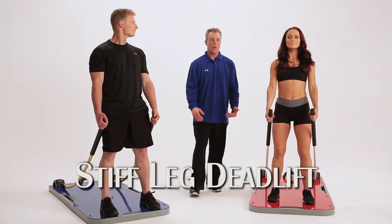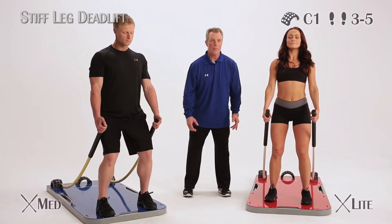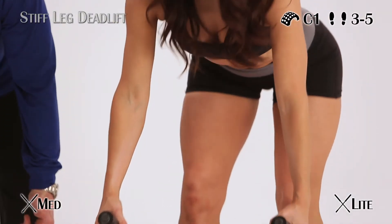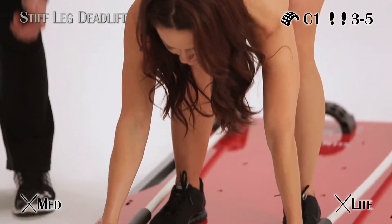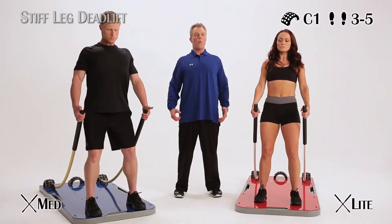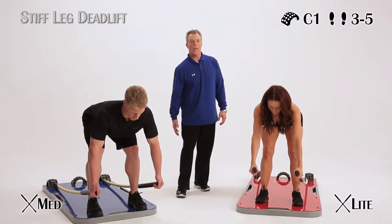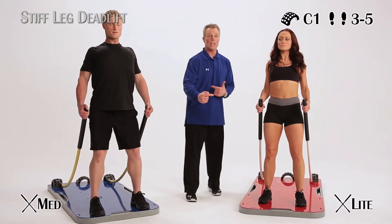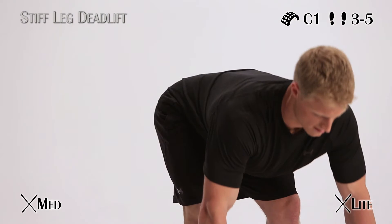We're going to show you a stiff leg deadlift — a little break at the knee, and that break stays through the entire motion. You're going to hinge from your hip, coming down, hips go back, drive up through the heels, hips coming forward, shoulders peel back. You'll feel the hamstrings, glutes, and erectors — the muscles of the lower back, antagonist of the abs — so it is a muscle group you do have to work.